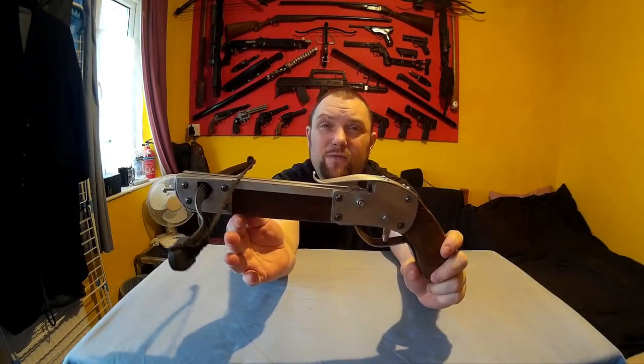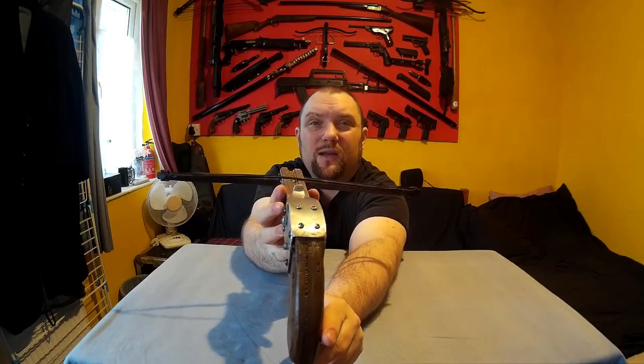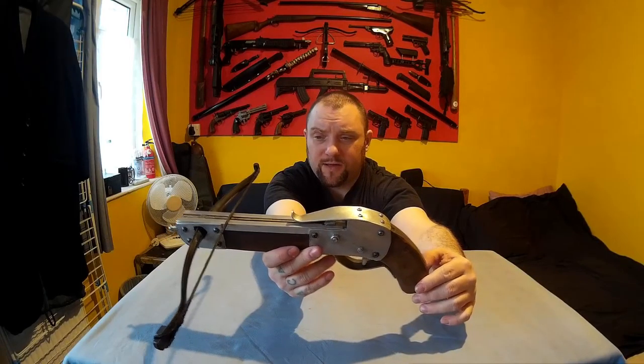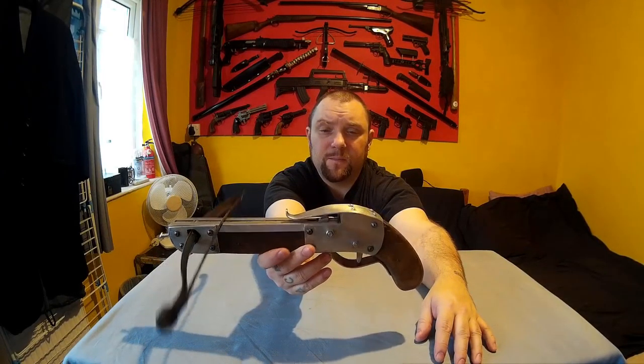Overall I think it looks very good really. The wood's a little bit poor quality, a bit split, but I like it — it came out exactly how I wanted it, which was to be a very simple, traditional looking crossbow, a pistol crossbow. So I'll take it outside now, do a bit of shooting, and then come back.